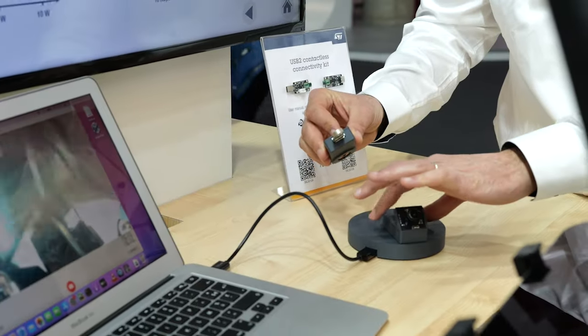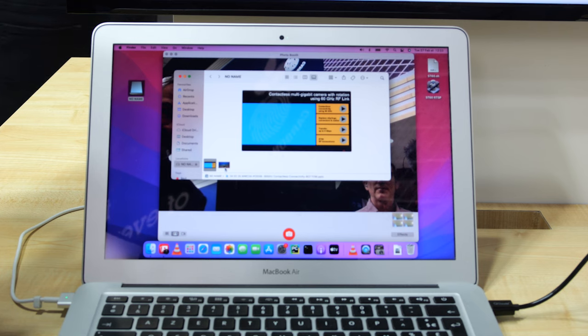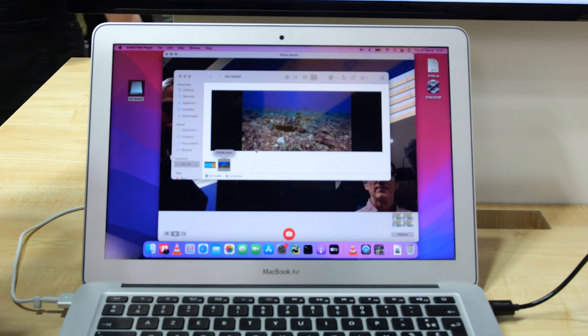The ST60 can be associated with other USB devices, like the storage key. As you can see, this USB key module has no USB connector. It's possible to remove the connector by using both wireless power and ST60 A3 data link. This enables you to create waterproof USB devices, such as external storages, wearables, watches, personal electronics or ruggedized equipment.